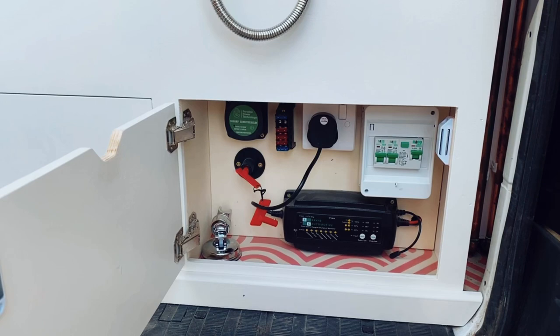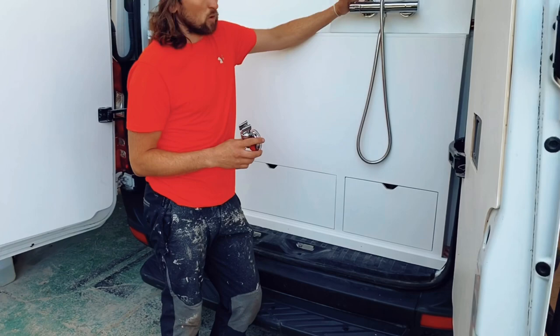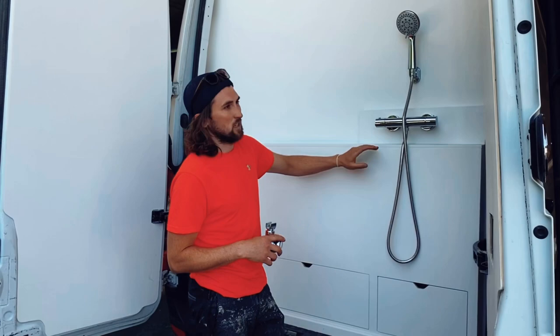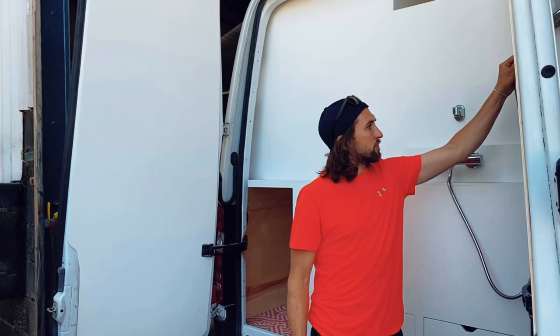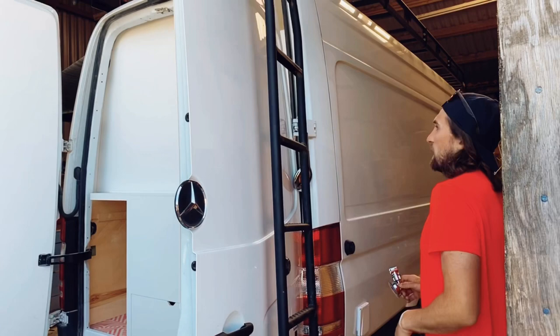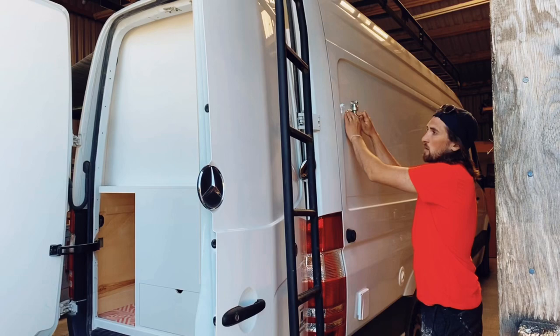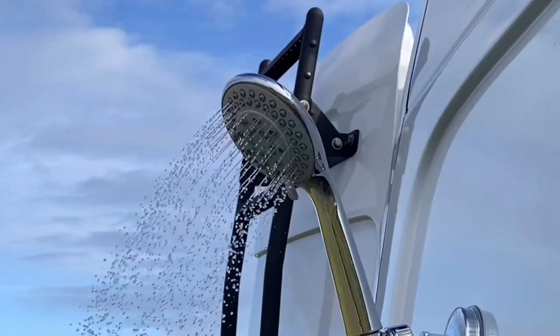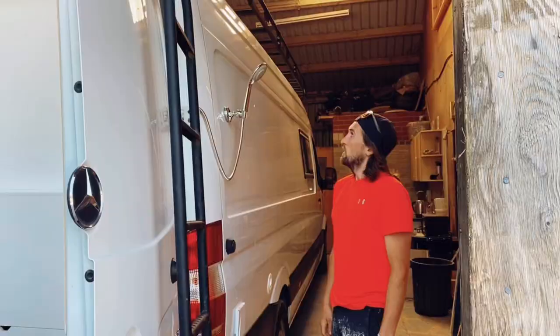We've got the shower mounted at the back here, though it's not intended to be used inside because you don't want any water near the electrics. The idea is you take the shower head off, pass it over the door, come around to this side, find where you want to mount the shower head, clip it on and away you go — you get a shower outside. Pretty simple but effective. Just pop it back in the cupboard once you're done.